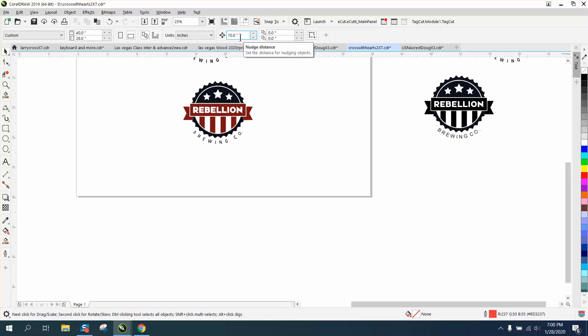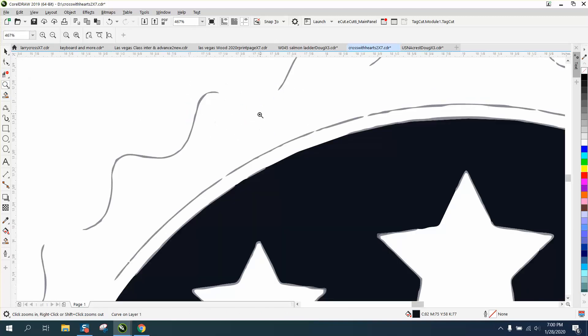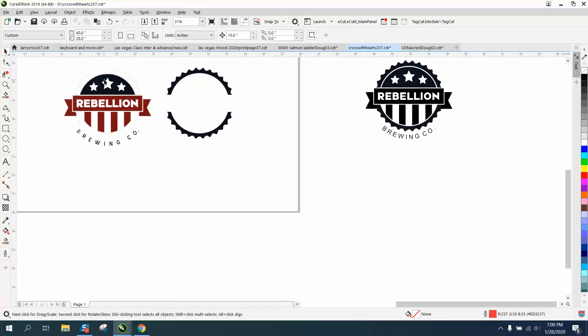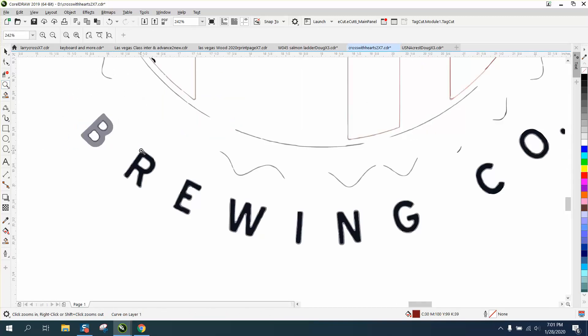I want to set my nudge factor to 10. I'm going to go up to Object and Ungroup it. I'll take that object right there and nudge it over, then take that object and nudge it over. As you can see, we're leaving some garbage behind — some gray tint type stuff. I'm going to take this and move it out of there, take my stripes and move them out. All I'm doing is hitting my right arrow key.